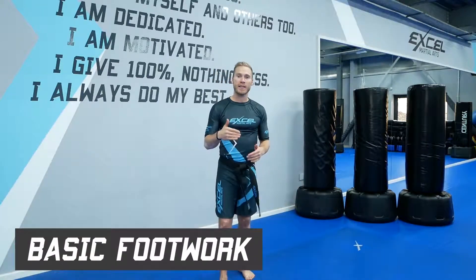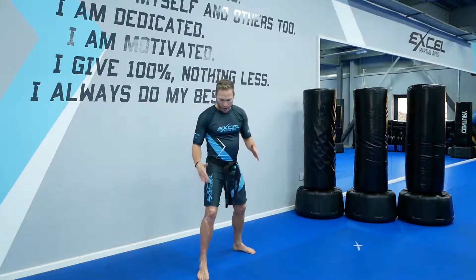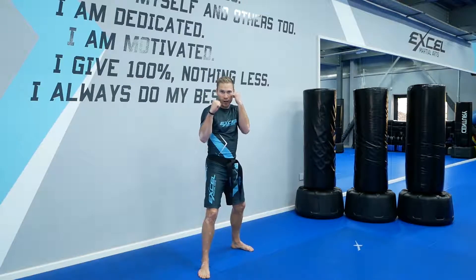Hi, it's Liam Richards here from Excel Martial Arts, and welcome back to our Brilliant Basics. Let's practice our footwork now. We've got basic footwork forwards and back, and left and right. Making sure our guard stance is really good with our hands up.